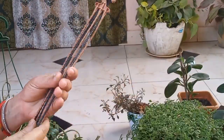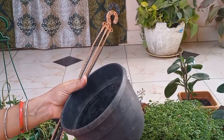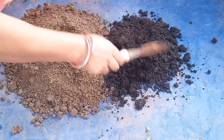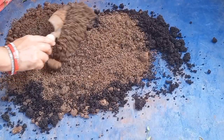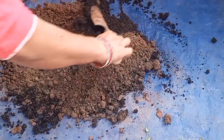I have two hanging baskets. For the soil mix, I have 50% garden soil, 50% sand, and 25% cocopeat. The soil will be soft and it will grow easily.